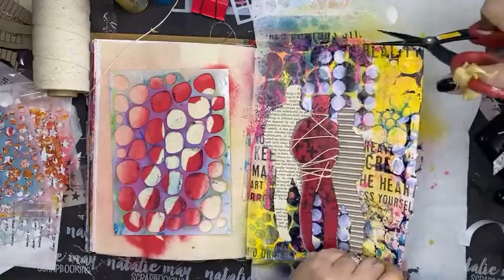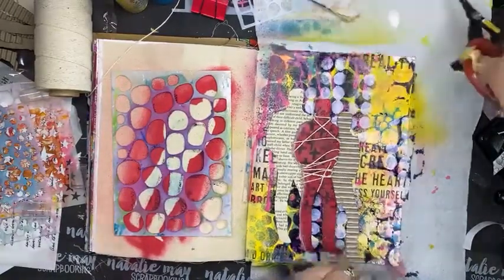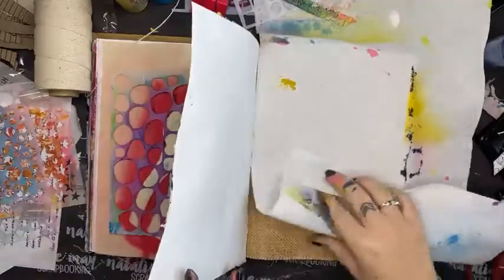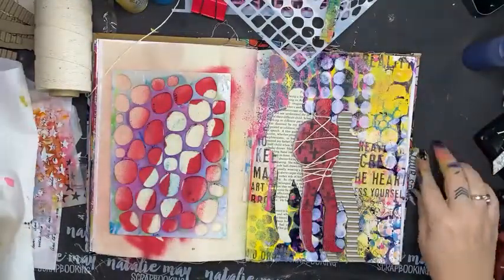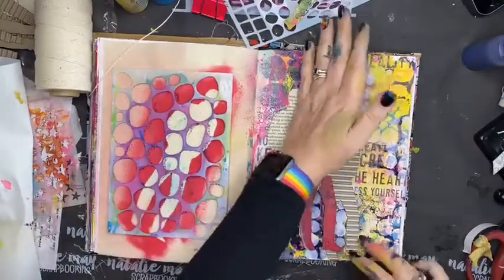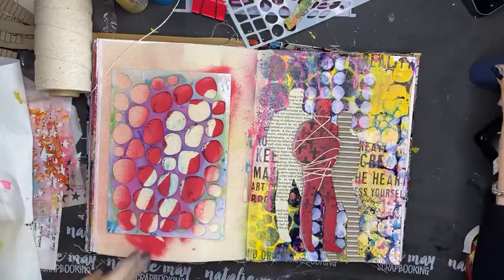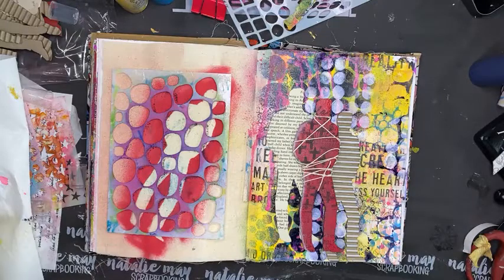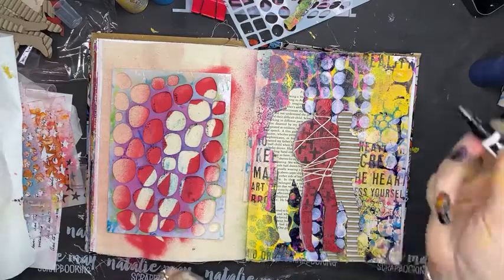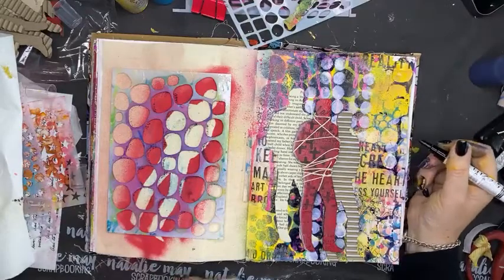Now I'm just going to cut that top off so I can see my entire page and see what else I need to do. It's coming together and it's something a little bit different. It doesn't always have to be perfect and pretty — today I'm not feeling perfect and pretty. I felt like doing something a little bit rougher and more rough and ready — creating something a little bit meaner and a bit grottier.